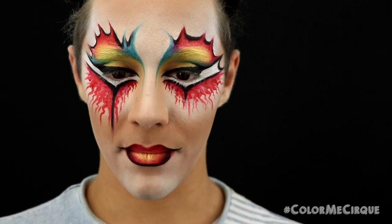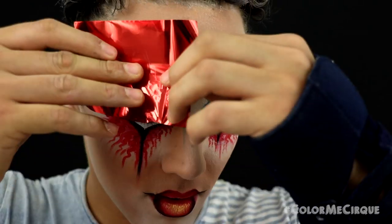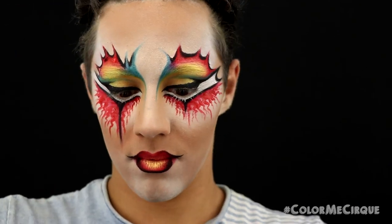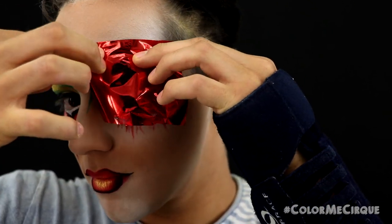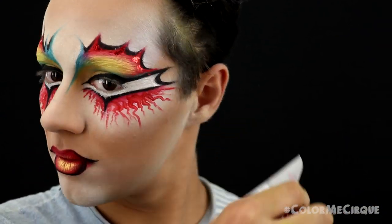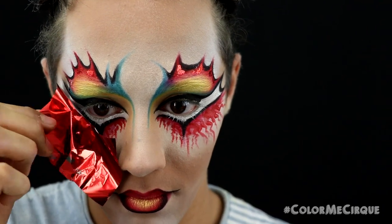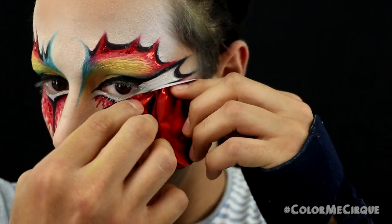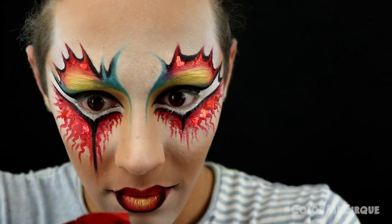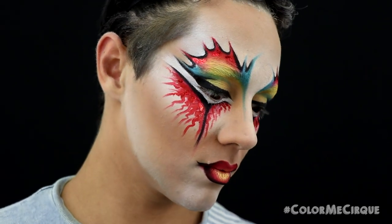Blend with whichever method you prefer — I love to smack my lips together as it's the easiest way. Now, going back in to apply the red foil over the dried glue. Apply the matte side directly to the face, rub and warm it up with fingers, and use brisk sharp pulling movements to allow the foil to transfer. If the foil pulls off some makeup or doesn't completely transfer, that's okay — go back in with the glue wherever needed, pat it down, wait for it to dry, and apply the foil again.